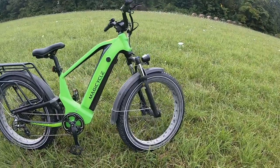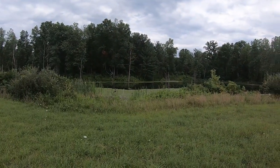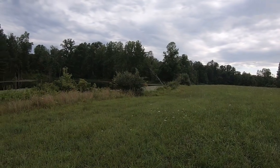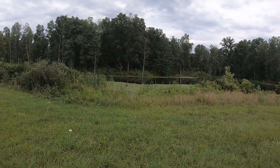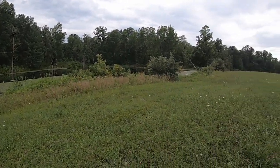We rode down here to Beaver Lake to see if there's any beaver sign, but looks like they're all gone for now — no fresh chewings. The lake's way down; we're in a pretty good drought here in Indiana and there's no fresh marks or sign of beaver. Always like to check that occasionally.